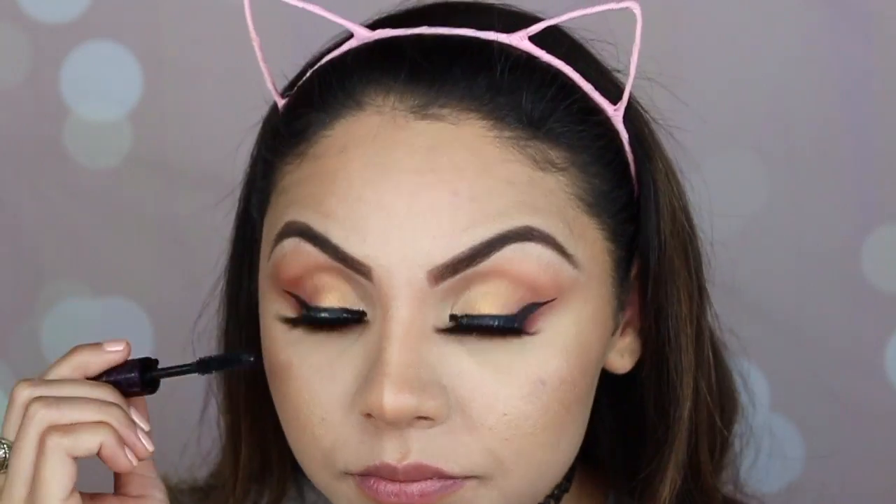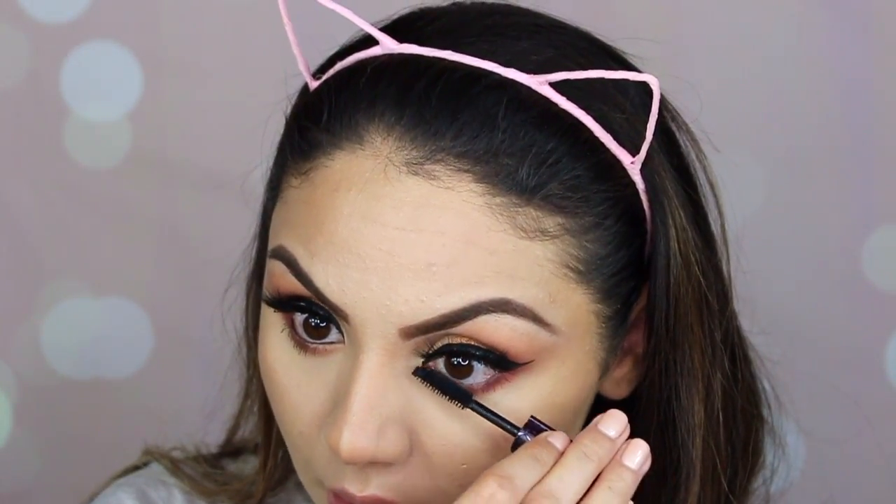I love this eyeliner. I apply mascara — I feel like this mascara is really good for the lower lashes. Now I'm going to apply blush; I'm using Pinch Me by MAC with my blush brush by Nikasa.